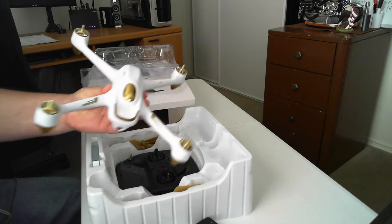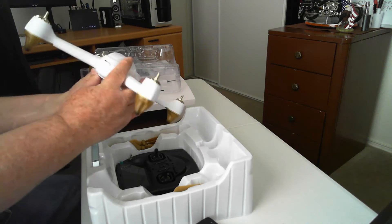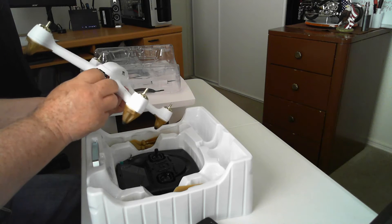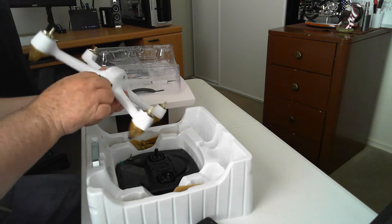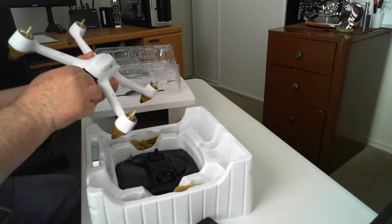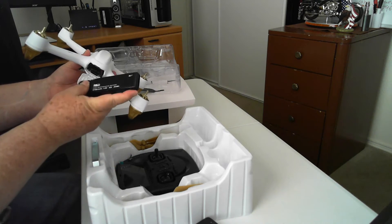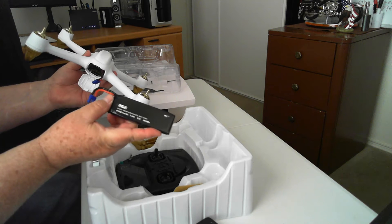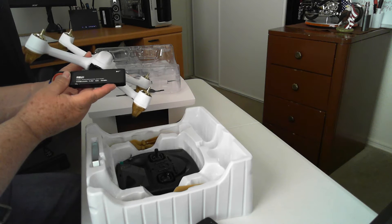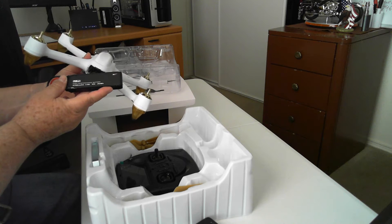Beautiful quadcopter. Inside is the battery. The battery is a 2700 mAh, 7.4 volt, 10C discharge rate, high performance LiPo battery.